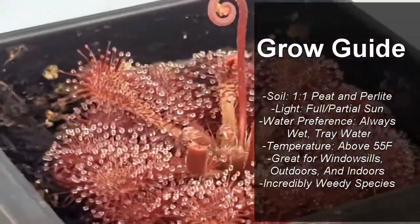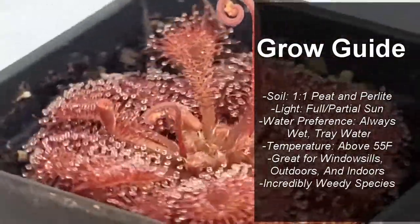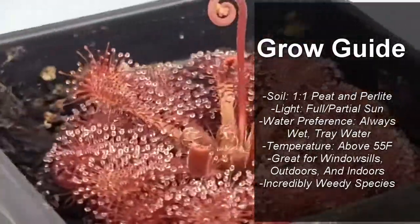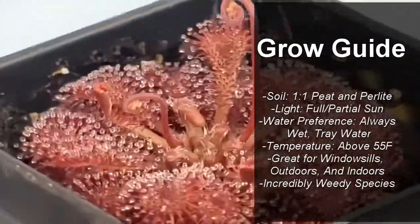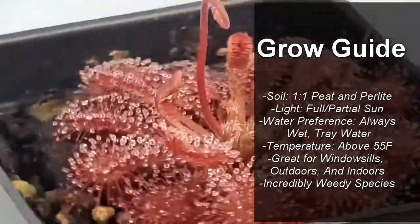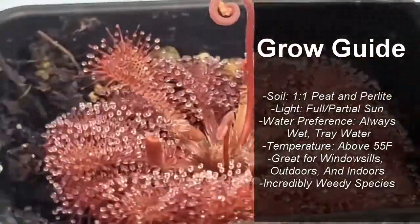To grow this plant, you need a soil with a 1-to-1 peat to perlite ratio. For lighting, it likes full or partial sun — I've grown it under both. Its water preference is to always be wet, tray watered. For temperature, always keep it above 55 degrees.